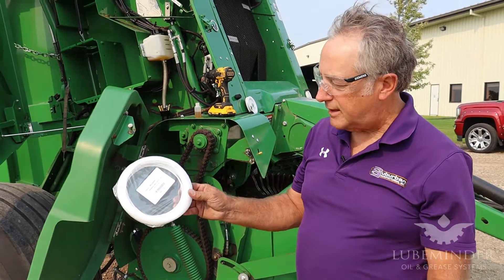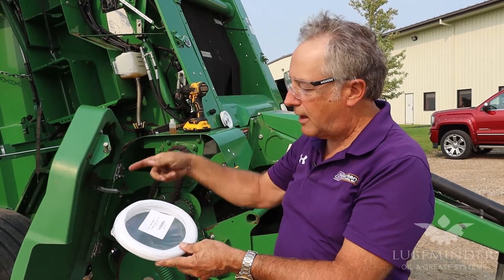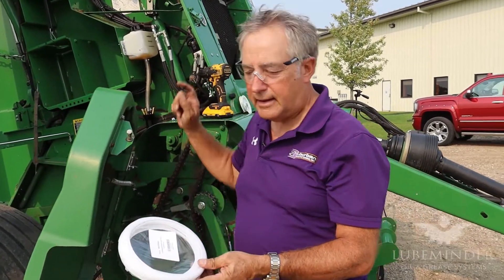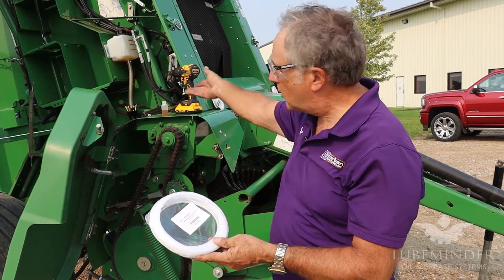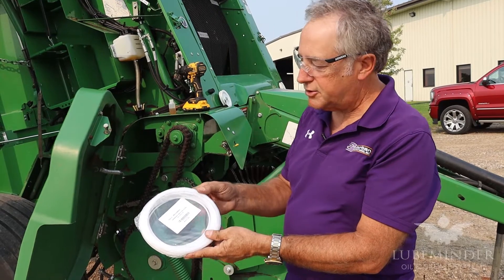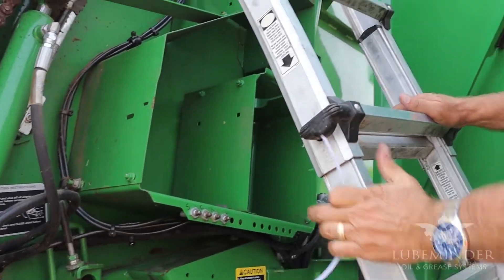The final part of the installation is we're going to take this line right here and start at the furthest brush away, routing the lines back to the check valves on the pump. We're going to try to use as many existing hydraulic hoses as possible to follow that back to this side of the machine. Routing these lines will probably take the most time of all.